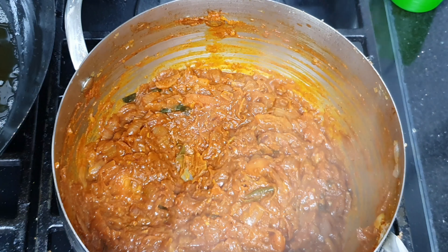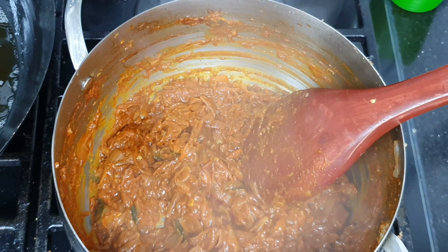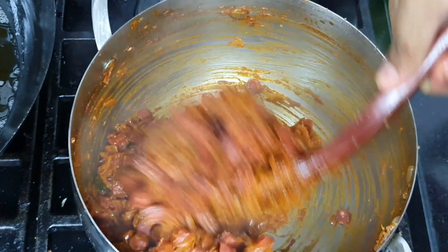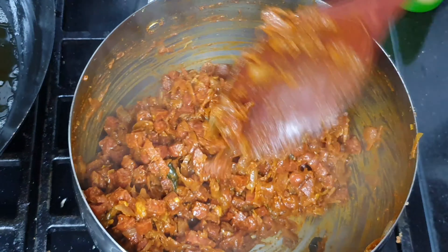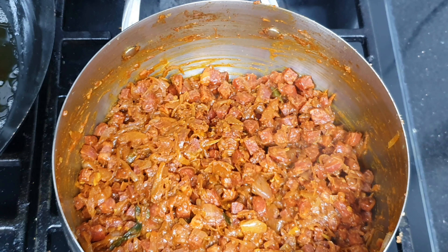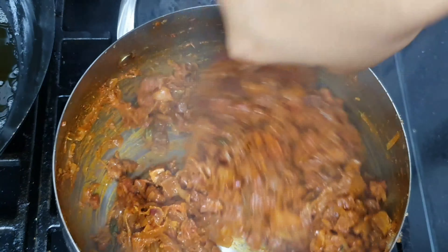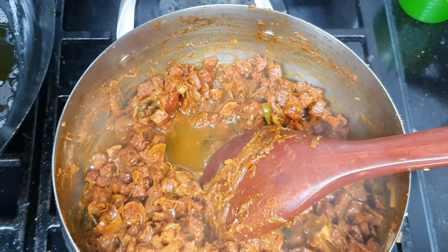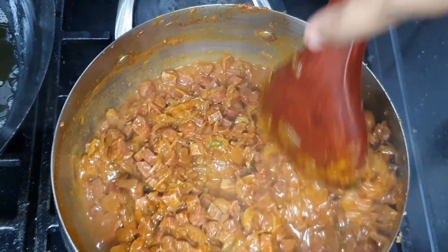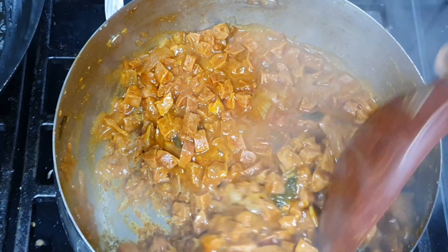We will mix the sausage for about 5 minutes, then continue mixing for another half minute until well combined.